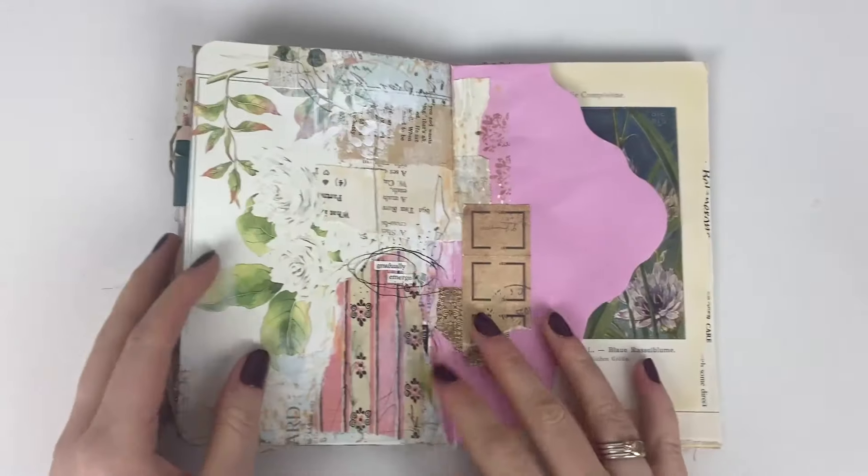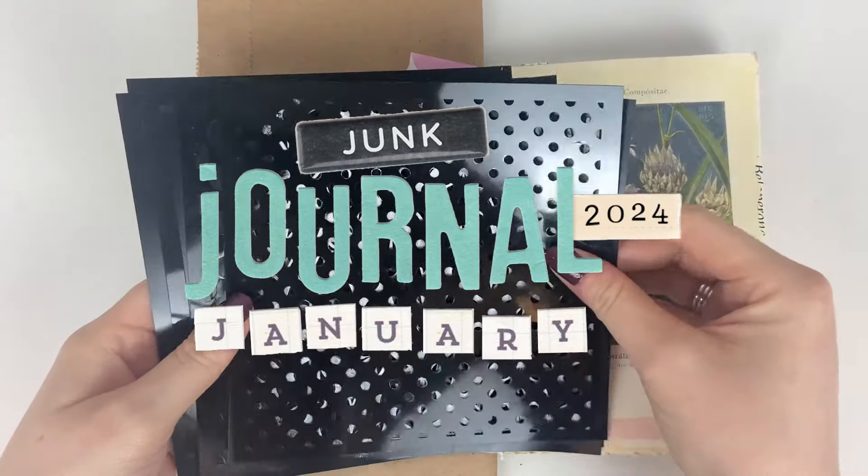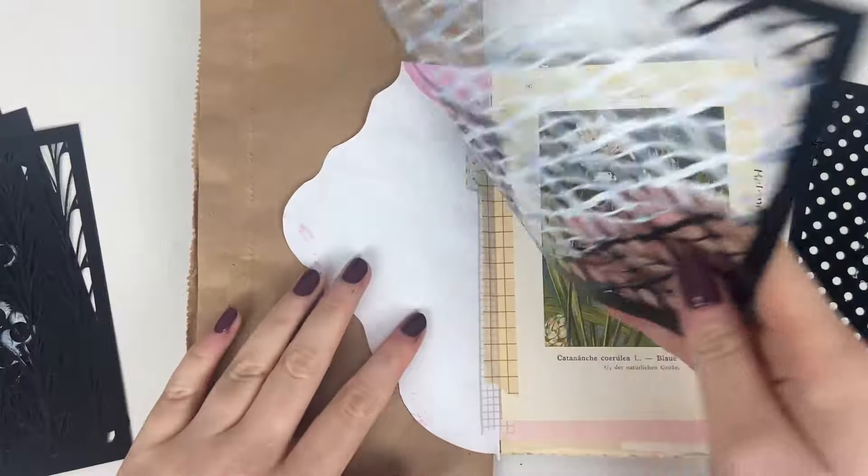In today's junk journal with me, I'm going to be sharing my take on the prompt of opposites for day 15 of the junk journal January challenge. Hey, it's Meg — welcome back to my channel.